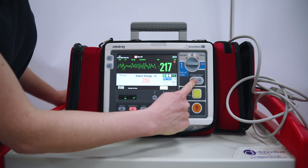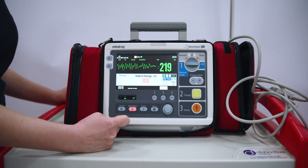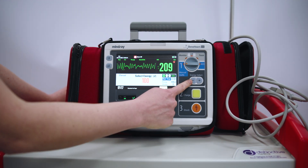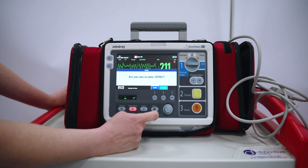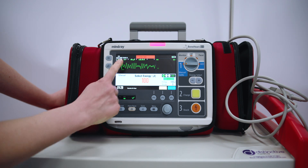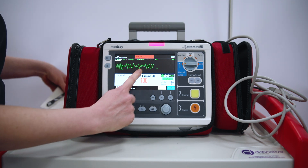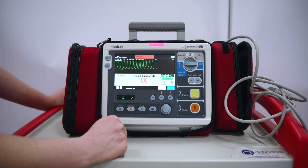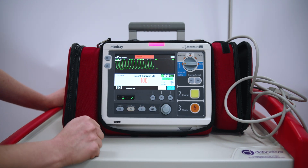If I wanted to cardiovert a patient, I need to put it into sync for any tachyarrhythmia that we need to treat by cardioversion. I put it into manual defib and dial down the energy to 100, then press enter sync. It asks: Are you sure you want to enter sync? I press confirm. I know the defib is in sync because I can see the white markers on the R wave, and it is flashing green for sync.